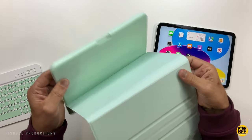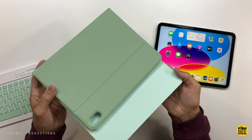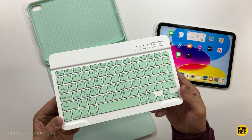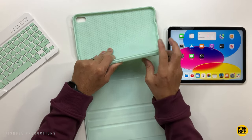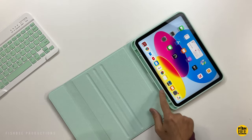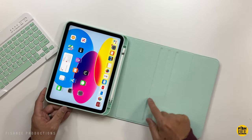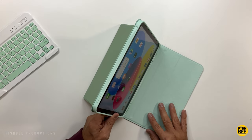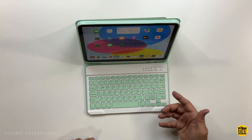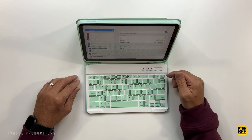I also tested a couple of budget options. This one by MMK comes in two colors — green or black. It's a Bluetooth keyboard with USB-C charging on the side. The keyboard itself attaches to the cover using a magnet, and the part the iPad snaps into is pretty flexible TPU material. There's a spot on the bottom for the Apple Pencil, and three different viewing angles for the stand. The keyboard snaps right into place with a pretty strong magnet. Just hold down the connect button and it pops up in Bluetooth settings.